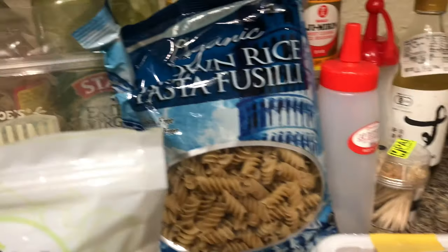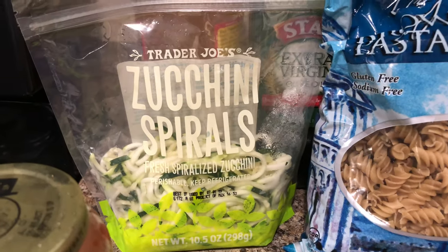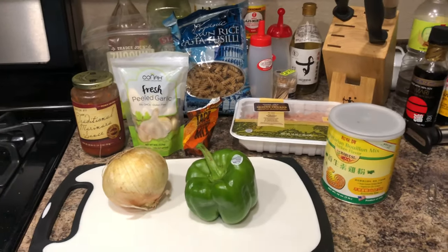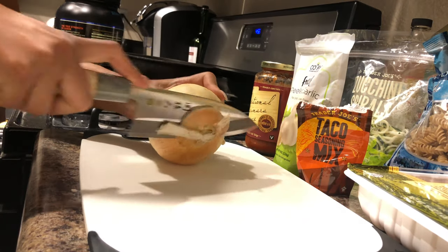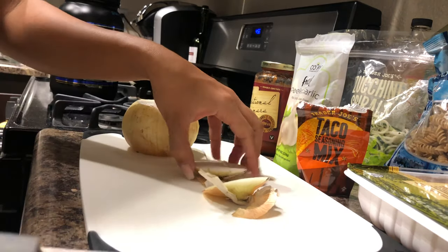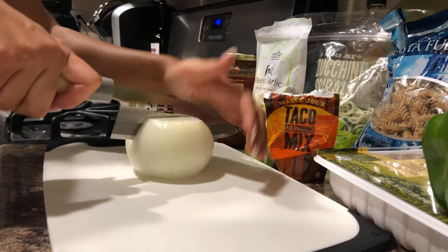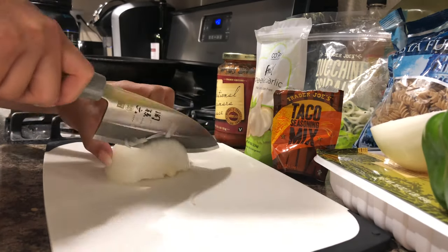This is all the ingredients that you're going to need. I have some zucchini spirals, brown rice pasta, and garlic. I can't list everything right now, but it'll all be in the description down below. I got almost everything except for the garlic from Trader Joe's. If you need the garlic, I got that one from just my local grocery store, which is Albertsons.